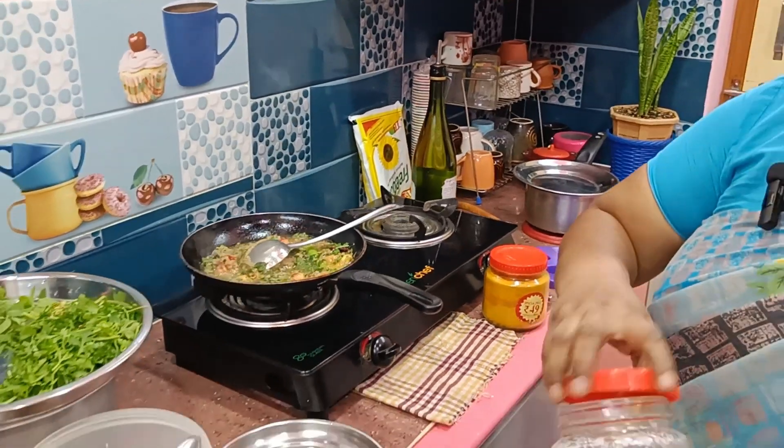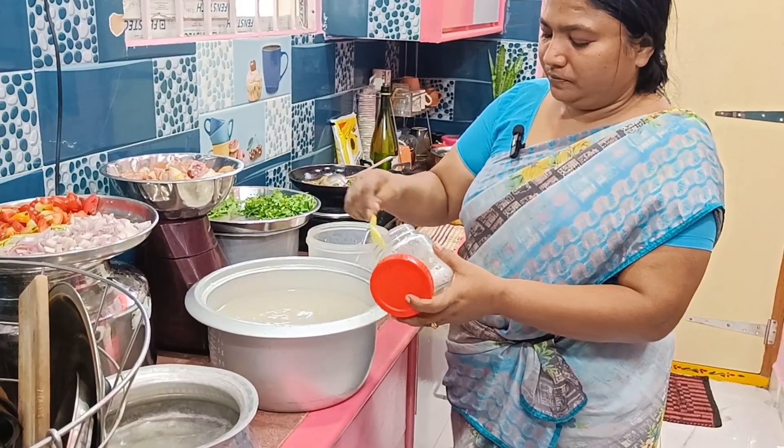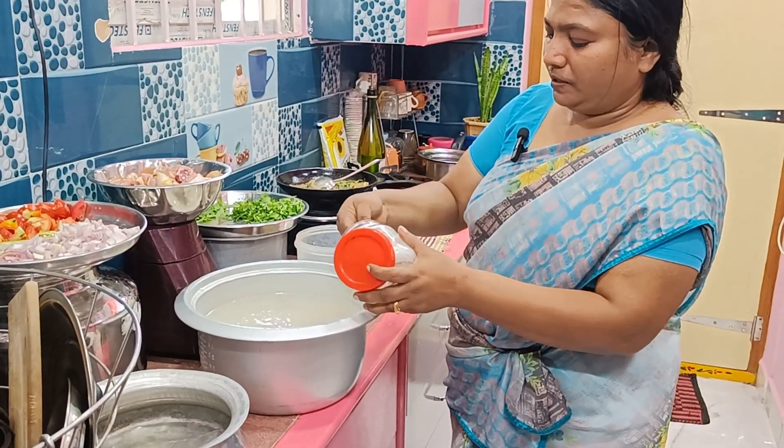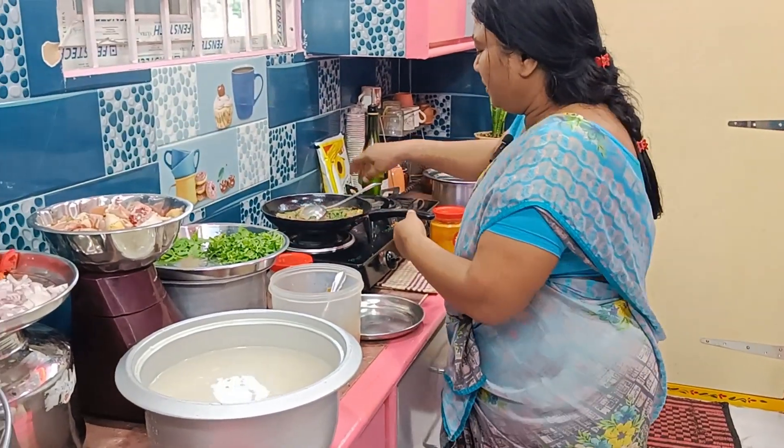When I turn the paper on, I will sit in there with a paper on it. I will put the paper on it. Now we will put it in the bowl.